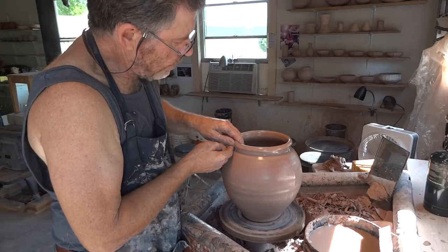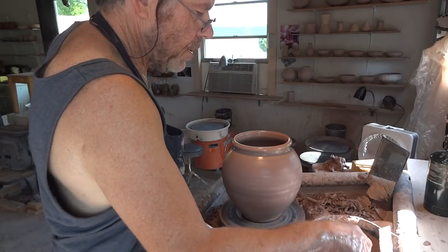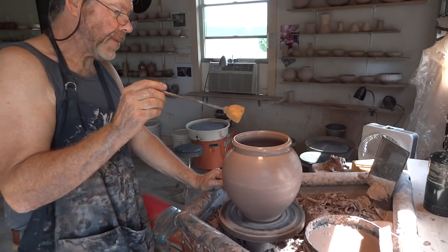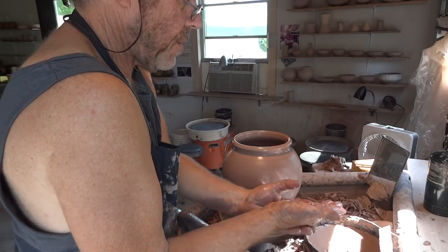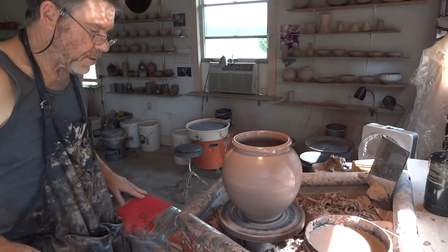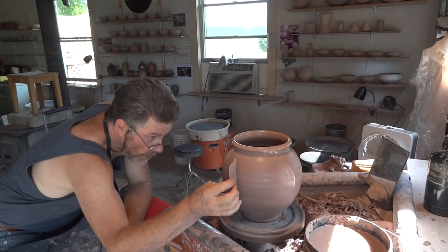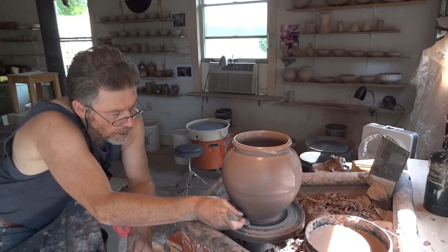I've got a workshop coming up this weekend and I just realized I've only got two people on it. I usually like to have three before I run a workshop. So if anybody wants to last minute join us on a workshop this weekend — that's the 11th and 12th — just write to me: simonleachpottery at gmail.com and say you'd love to come. You don't need to send a deposit or anything, just turn up.